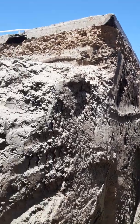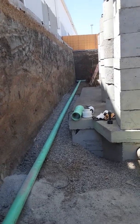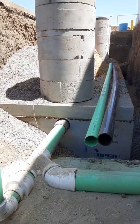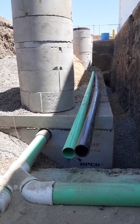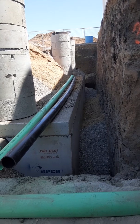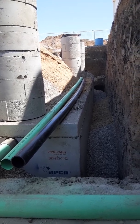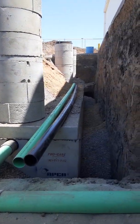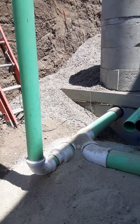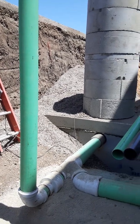We had a good backhoe guy come out — I laid everything out and he trenched it out perfectly. I had to do a little fine tuning but he basically got us where we needed to go. Over here is the other grease interceptor — this is a 5000 gallon. The one we saw before is a 3000 gallon, so this one's quite a bit bigger. It has four 1250-gallon boxes, and the other one has two 1500-gallon boxes. These are 1250s, which will equal a 5000 gallon.